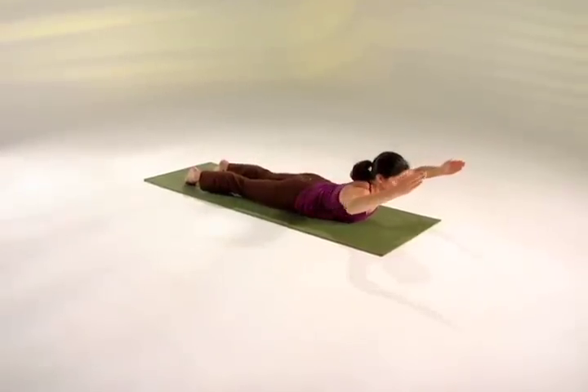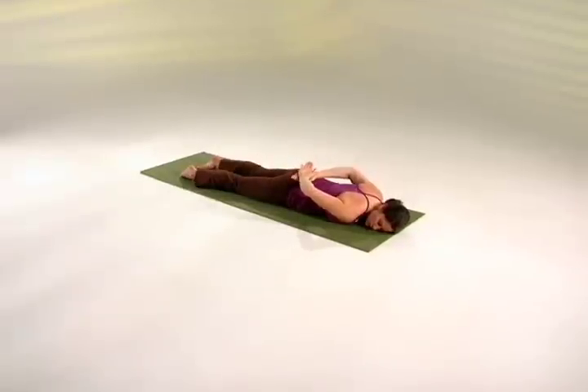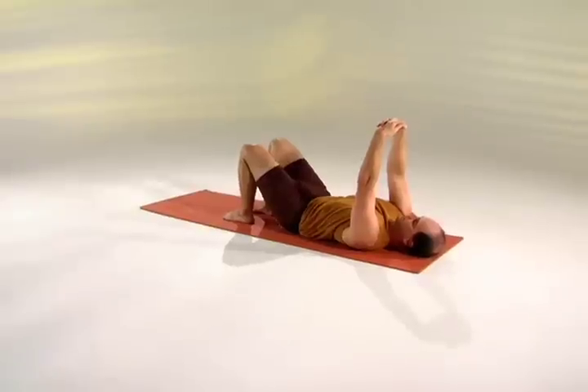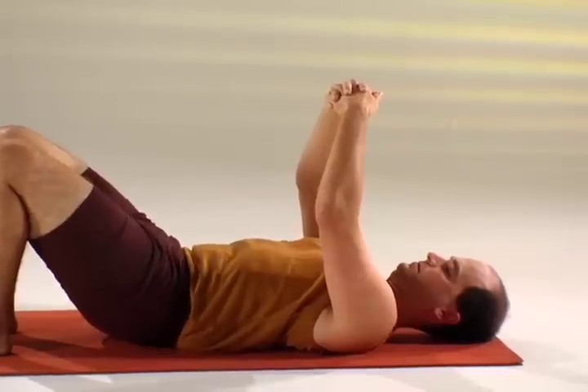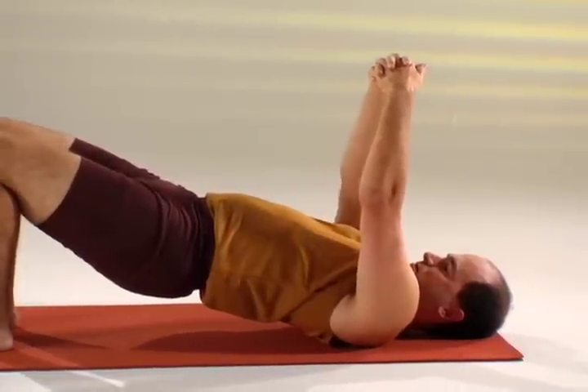Exhale, sweep your arms behind you, head right. Take a free breath — inhale and exhale — relax the shoulders. Inhale back up, raising the pelvis towards the ceiling.